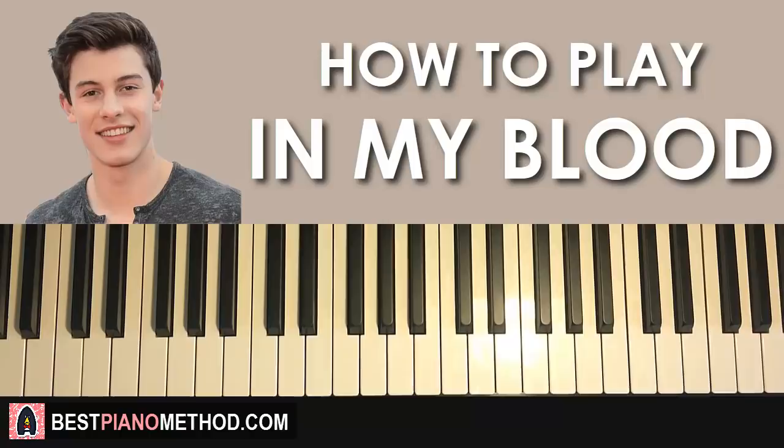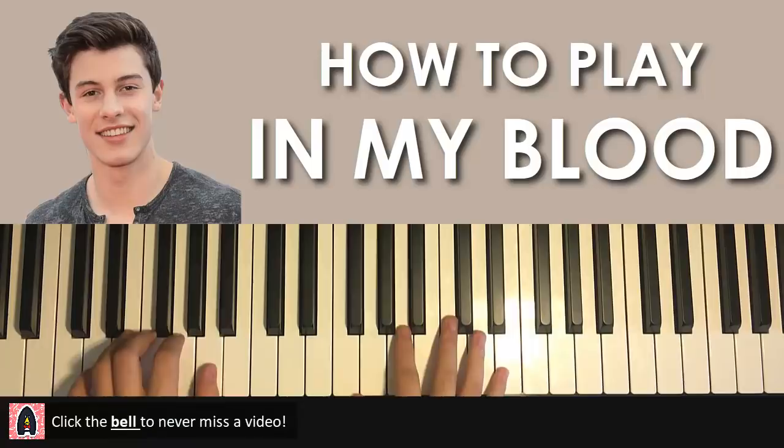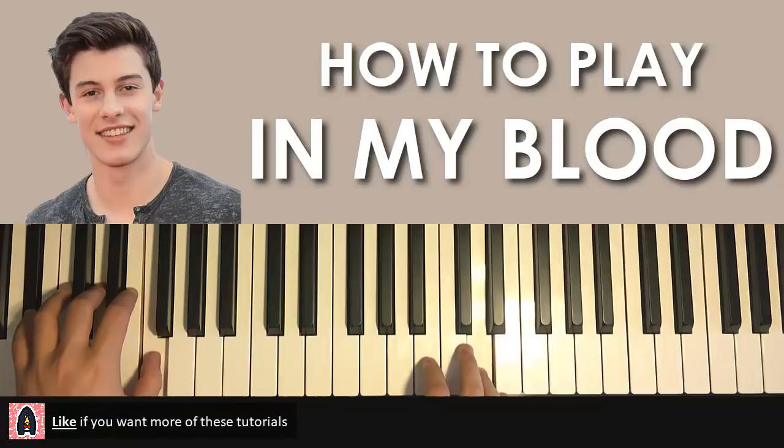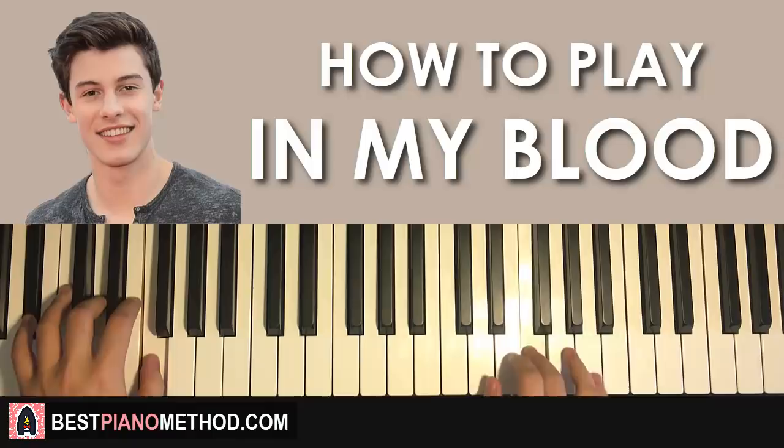Let me give you a preview of the two sections you're gonna learn — my two favorite sections. The first section is kind of like the pre-chorus part, and then the chorus part I'm gonna teach you as well. So here's the pre-chorus, and then the chorus part goes like this — the 'it is in my blood' part. Let's go ahead and learn these two sections.